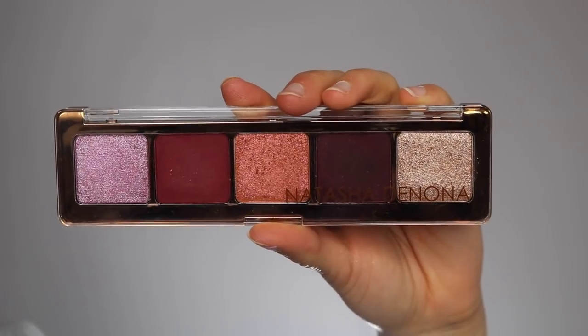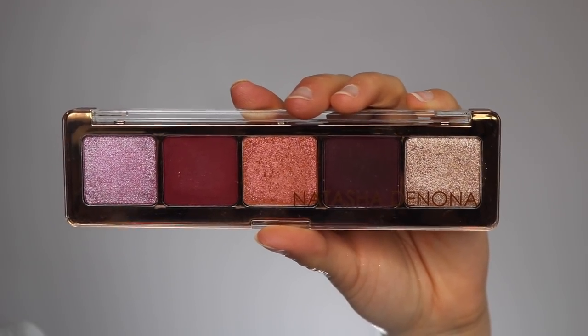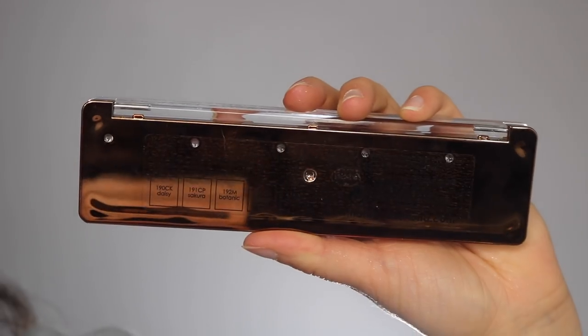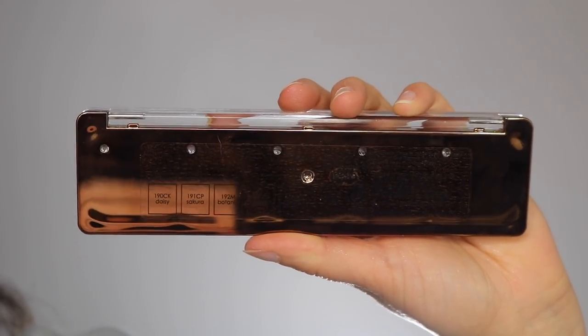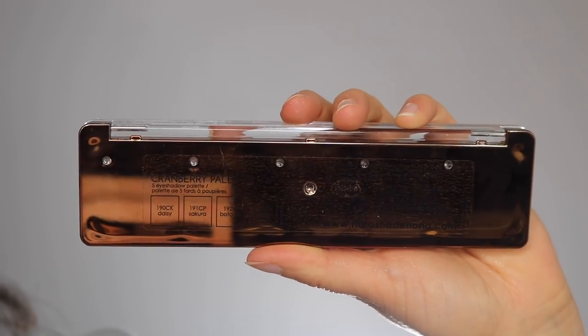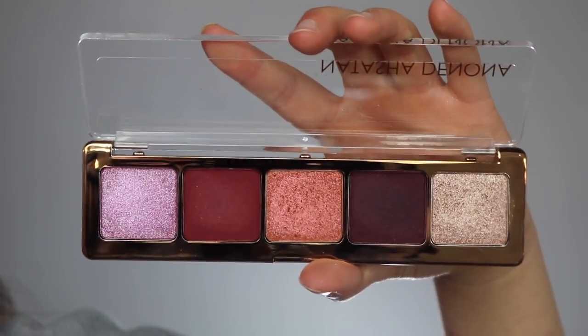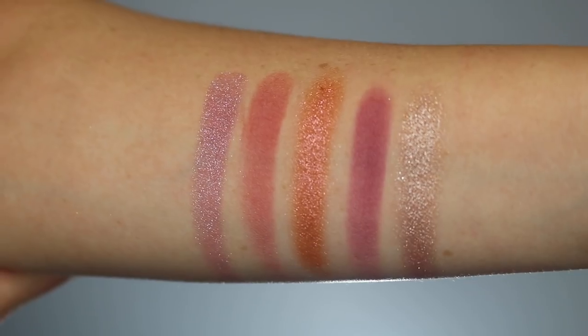Let's go into the packaging. It is in the same kind of packaging that all of the five-pan eyeshadows are in, however this one is a lot more luxurious as it has a gold lining, just like the holiday palettes did last year. When you turn to the back, it has five little dots — if you poke a needle through them you can get the individual pans out, which lets you customize your own palette. And of course, you're going to reveal the five beautiful cranberry-themed eyeshadows.